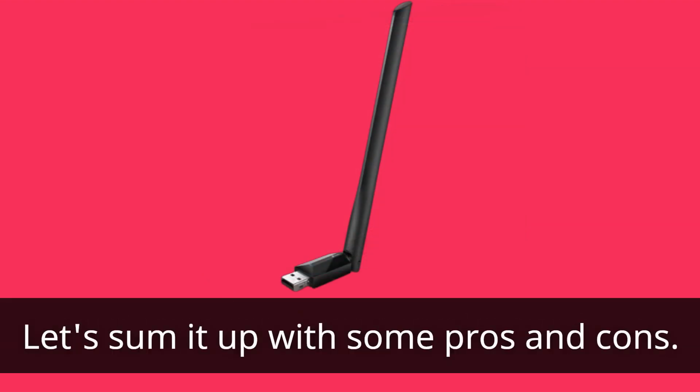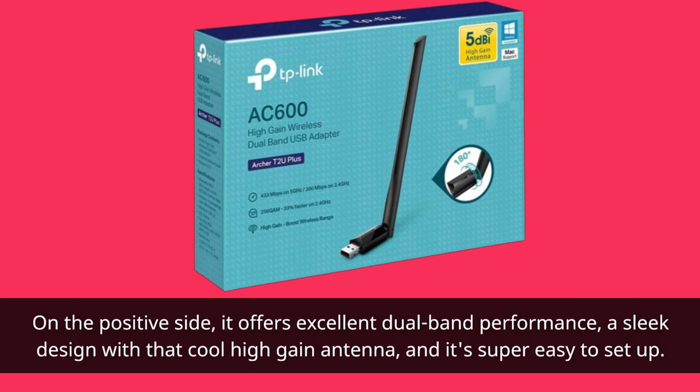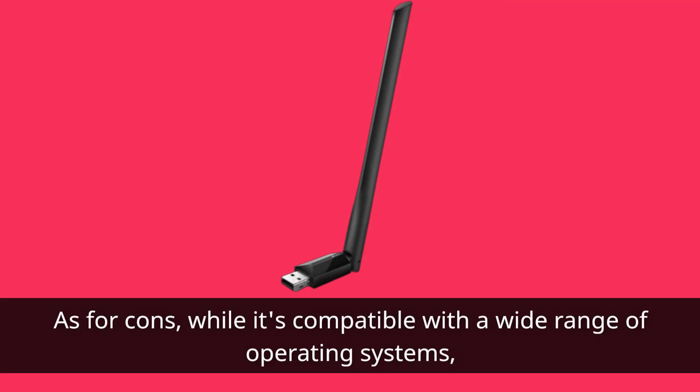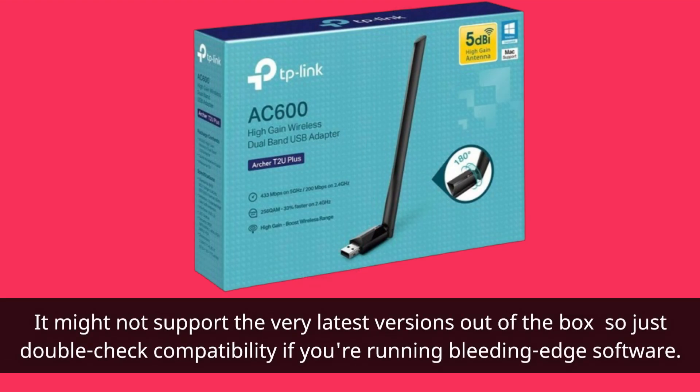Let's sum it up with some pros and cons. On the positive side, it offers excellent dual-band performance, a sleek design with that cool high-gain antenna, and it's super easy to set up. As for cons, while it's compatible with a wide range of operating systems, it might not support the very latest versions out of the box, so just double-check compatibility if you're running bleeding-edge software.